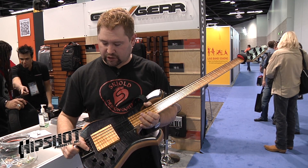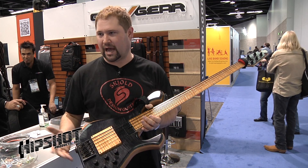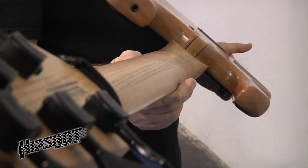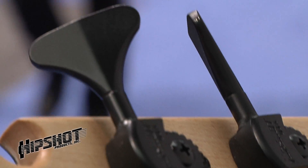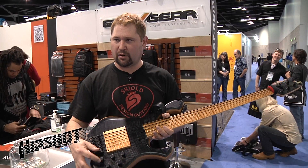We've just introduced the stainless steel saddles, so that's something new for 2013. All my basses feature the Hipshot tuners, and I've been using those since 2003. The knobs are custom made by Hipshot as well — that's actually something I'm really happy with.